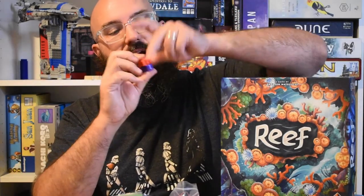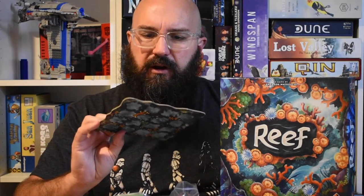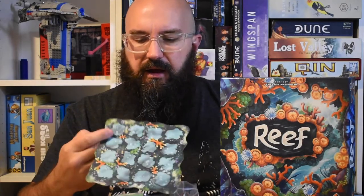Final thoughts on Reef. Some games you want to upgrade components, but I don't think you need to do that here. The cardboard bits for the ones, threes, fives, tens, and twenties are fine, and I really like the chunky plastic coral pieces — there's something fun about the tactile experience when stacking them up. No print problems, I like the player boards, and the double-sided boards are fine even if the reason isn't totally clear. Decent production quality overall.